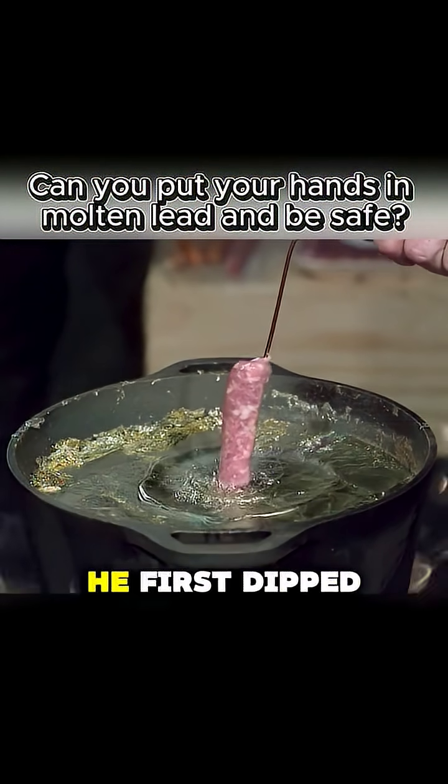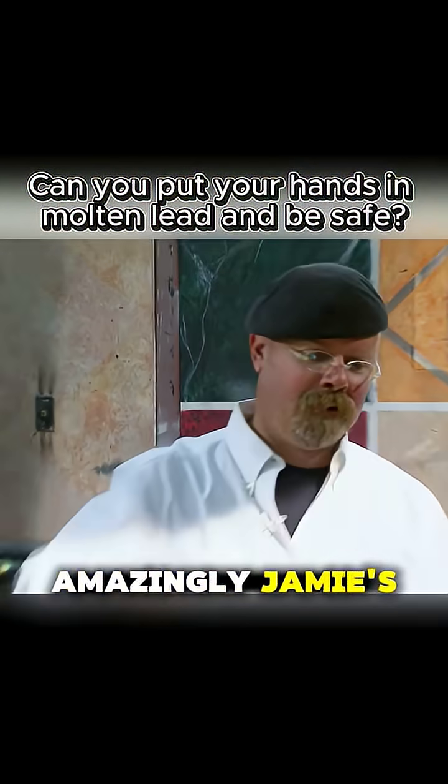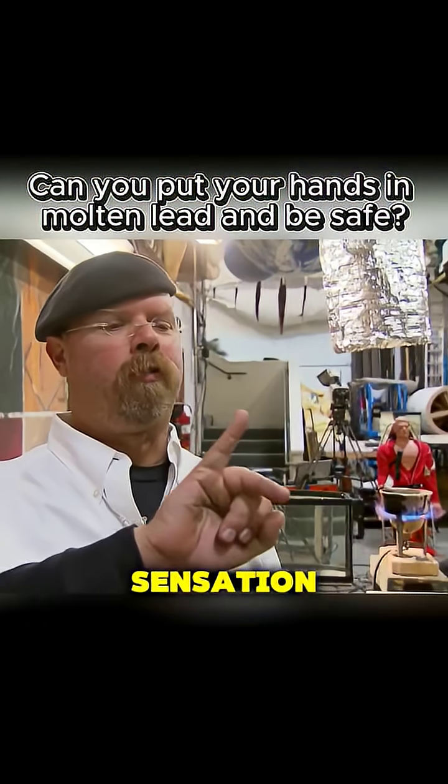Jamie decided to try it with his own finger. He first dipped his finger in cold water, then quickly into the molten lead. Amazingly, Jamie's finger wasn't burned — he felt only a mildly warm sensation.